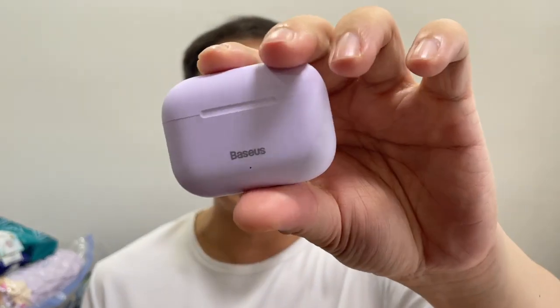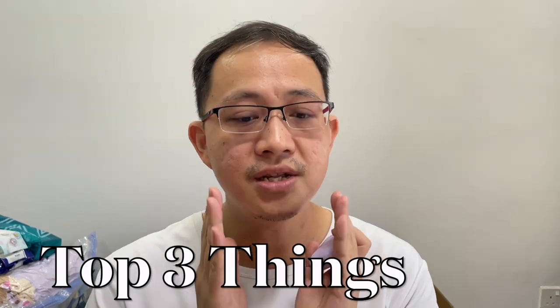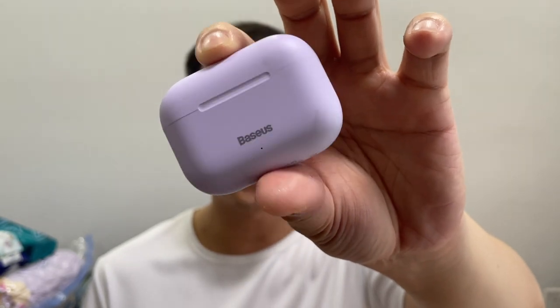I've actually been testing the Basis W3 for a couple of days. Before you go and hit the buy button, here are the top three things you need to consider first. Towards the end of the video, I'll be including some audio clips so you can actually hear the microphone quality of the W3. Now let's go through some of the basic features.